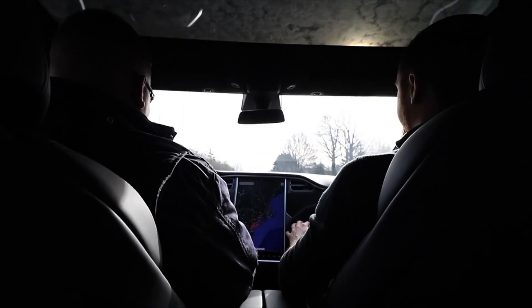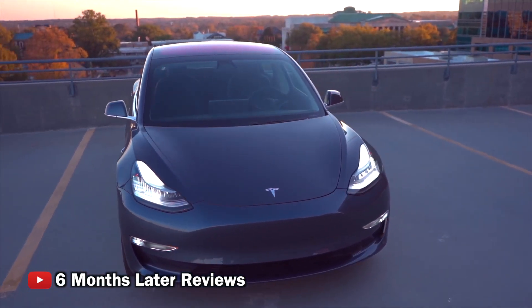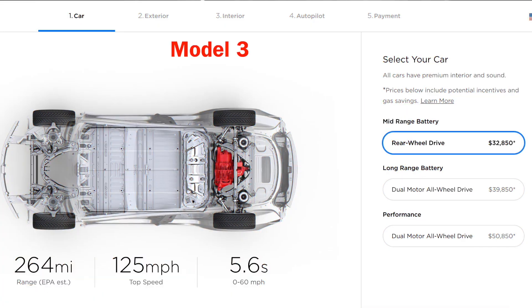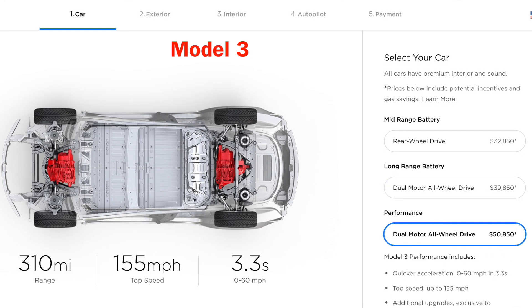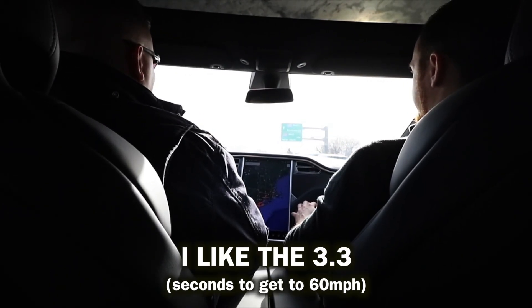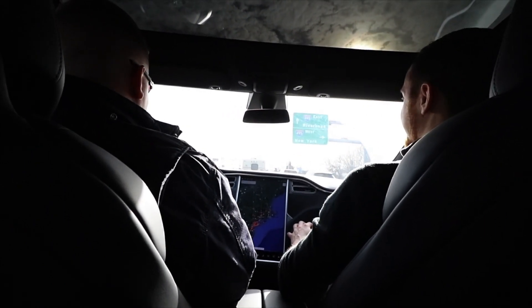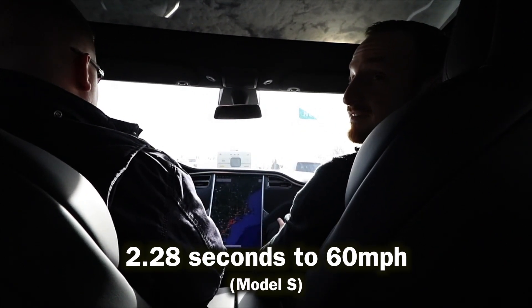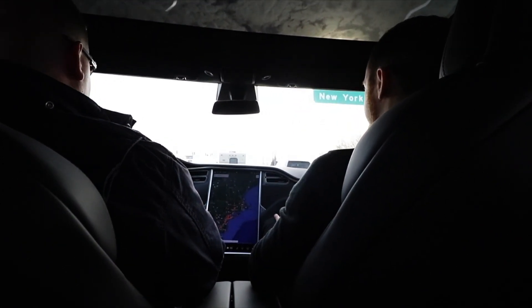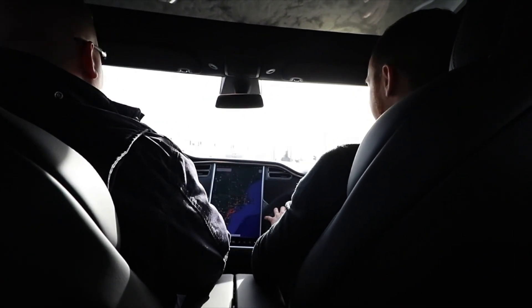So what's the 0-60 on the Model 3? It depends on the configuration — it's 5.4, 4.5, or 3.3, depending on which one you get. The performance one is 3.3. That's still crazy fast. I mean, you have it every day. This one was 2.28 — and I didn't even step on it all the way. And this is with 5 people in the car, so it's probably slowing it down a little bit.